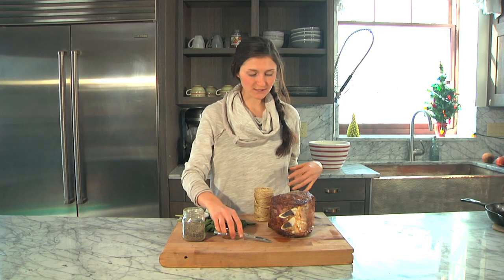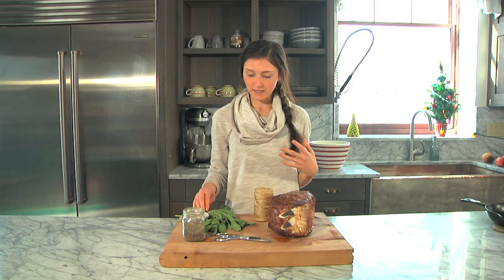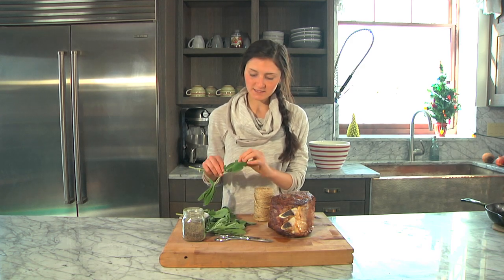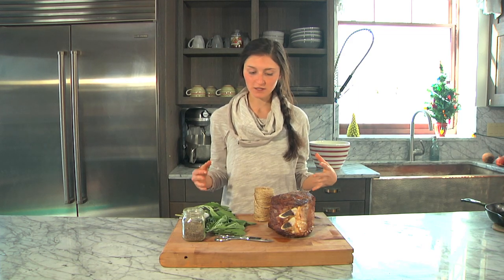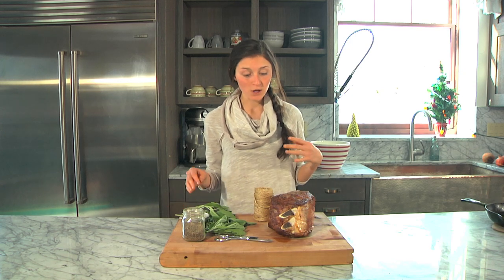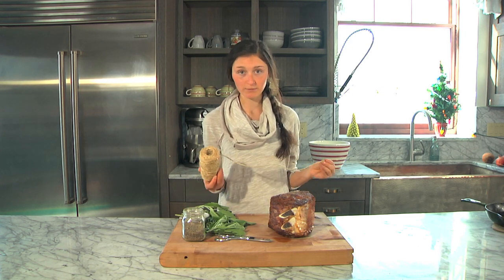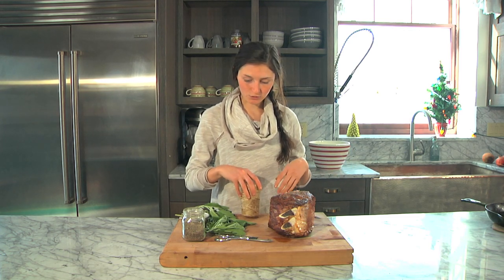So I've got my beef all seared. It looks really beautiful and nice, and now all I have to do is tie some sage onto the beef. The sage is really going to flavor the beef and it gets all crispy in the oven, so it's almost like fried sage. I really love it — it's a simple, subtle flavor. Even my brothers will eat it. We're just going to use some kitchen twine and tie the sage onto the rib roast.